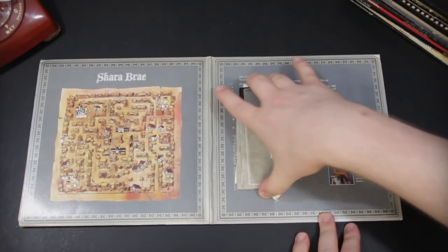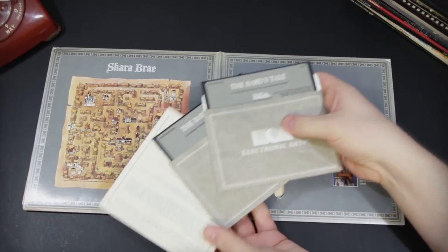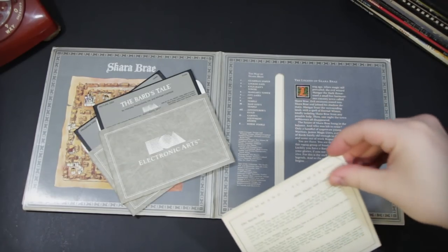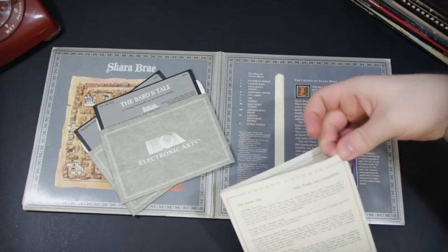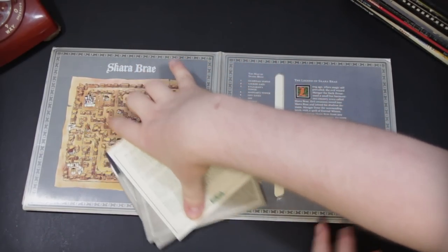Like this one right here has a spot for Michael Cranford of Interplay Productions, and some extra information about the game. We've got a map here and some floppy disks. This is, of course, The Bard's Tale, one of the most classic games from Electronic Arts at that time. Command summary card here and some information like a map key right there.